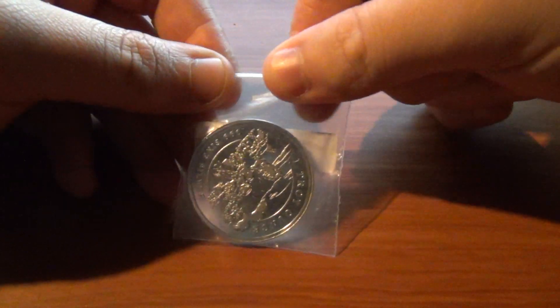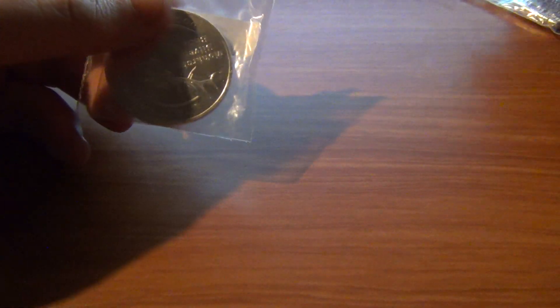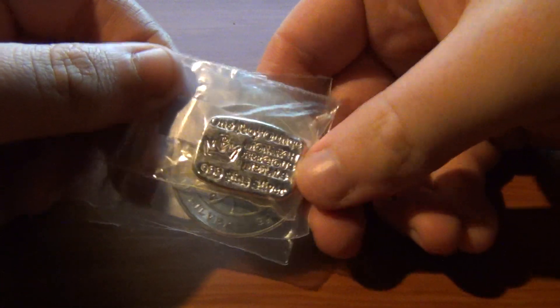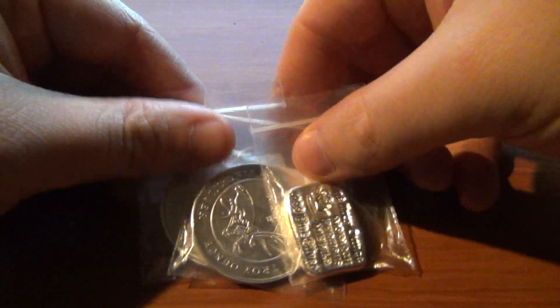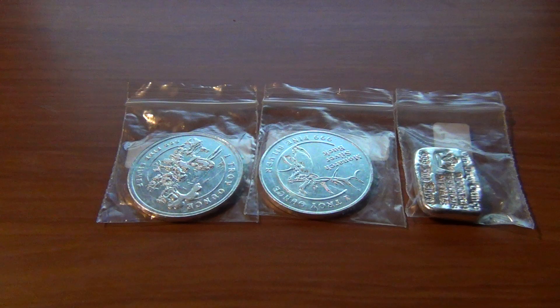I want to get a few of everything just to start off before I start trying to bulk it up. I'm definitely going to want some junk silver or actual coins from that point forward as well.